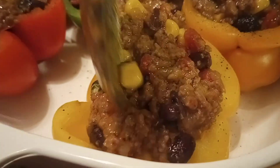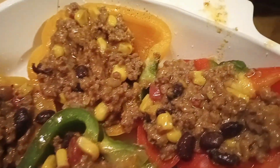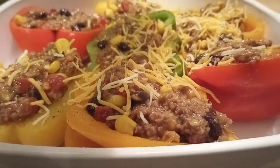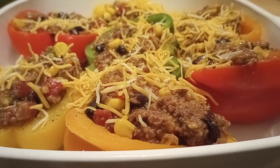Now that we're almost done stuffing the bell peppers, we're going to go ahead and top them off with some additional cheese. Now we're going to place this casserole dish in the oven for approximately 25 minutes.